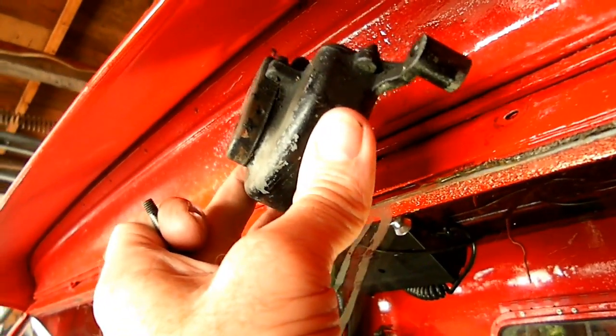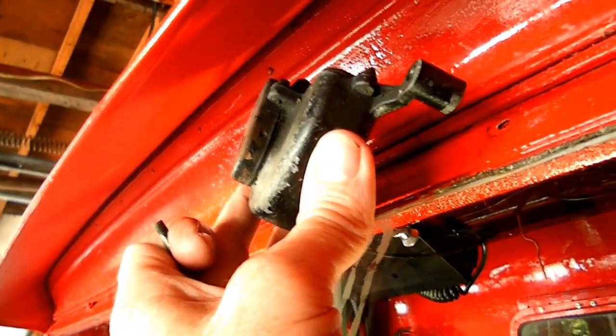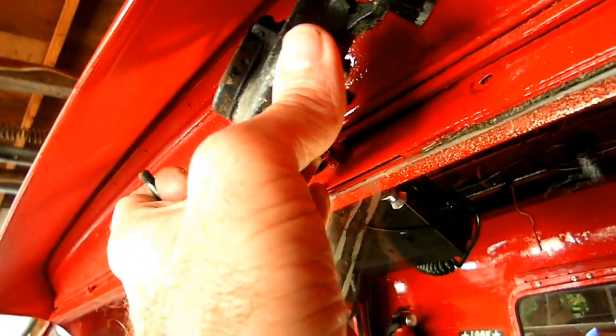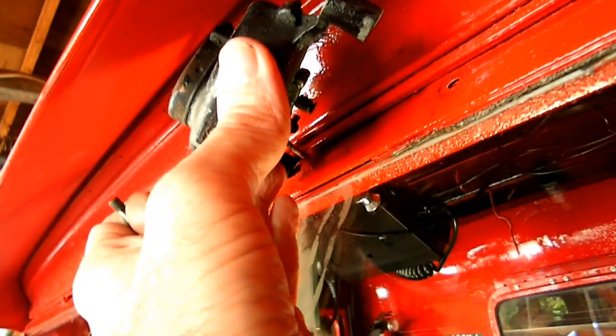It ain't going to come out yet, because of the rod right there. It's got a hook on there. I have to see which way it goes - from the bottom.